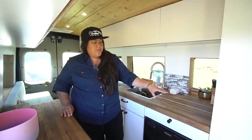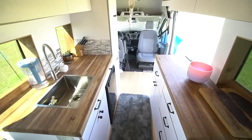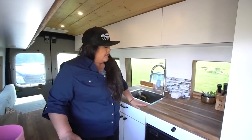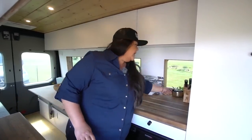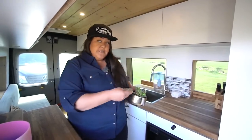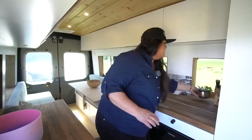We use this walnut butcher block countertop for all of our builds. We don't put polyurethane on it — we just coat it in mineral oil that you can get at IKEA or any store. You do have to oil it regularly or it gets dry, but it gets a nice shine and helps keep it clean. For keeping things in place we use sticky pads — this brand is called Vocoli. They stick really hard and you can wash them off to make them sticky again, which is really convenient for van life.